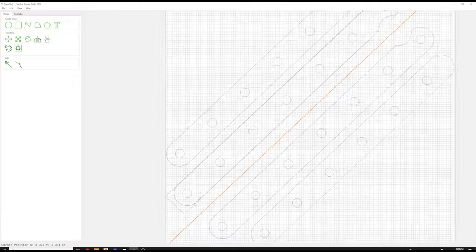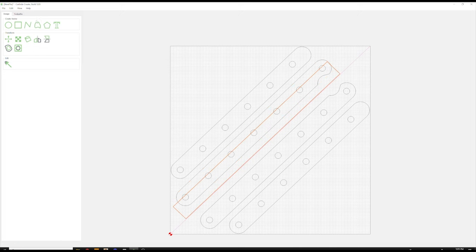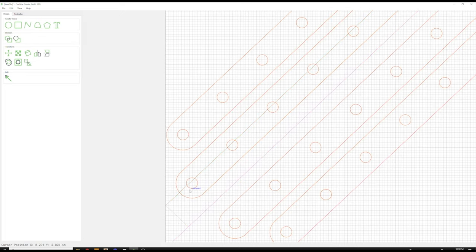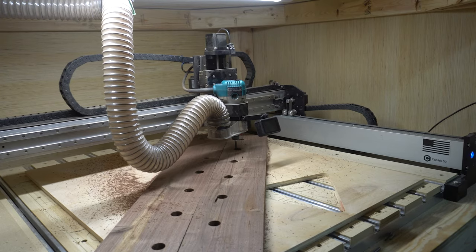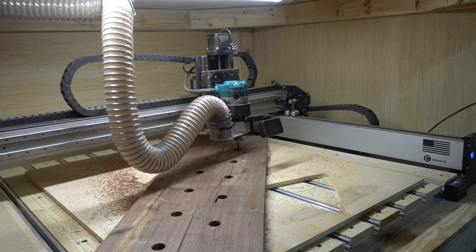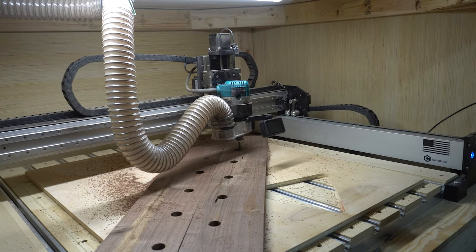The files that I made and am using for this project will be available if you want to make one yourself. I use Fusion 360 to design all the parts and my Shapeoko CNC to cut them all out. Now I know this is extreme overkill — a drill and some sort of saw is all you really need to do this.